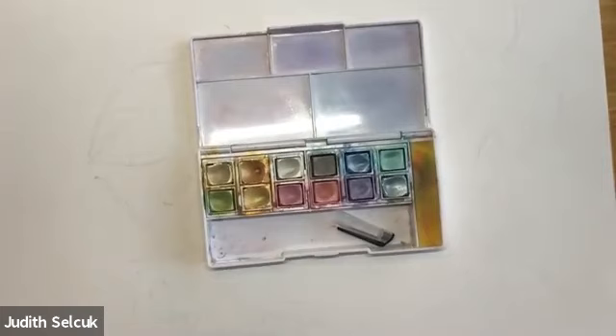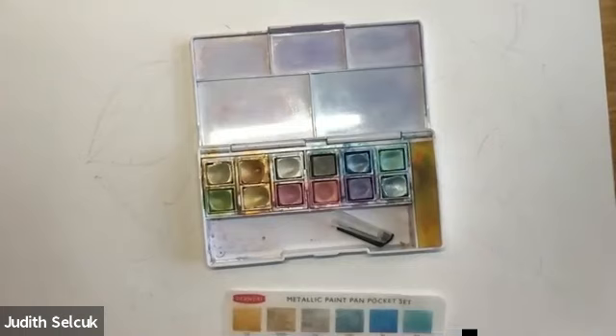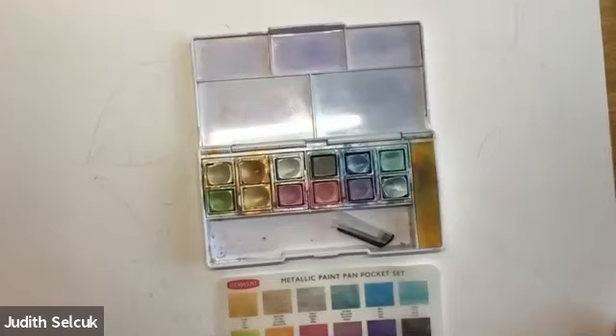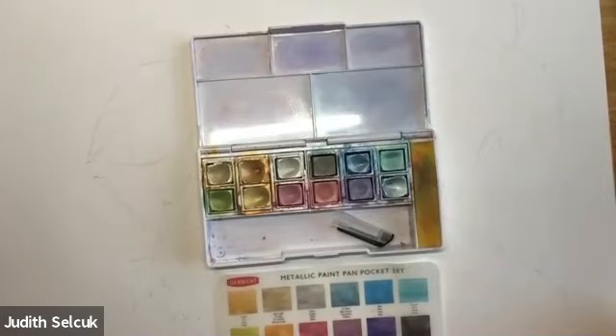The metallic paints come in a set of 12 colors. However, you haven't just got 12 colors. Metallic paints don't normally mix to create new colors, but the Derwent metallic paints are different to anything else on the market because you can make about 20 different shades. Normally the metallic pigments are so heavy they become too dominant and bottom out — they just sink. With Derwent, they do mix to create different shades. They mix to create rose golds and copper colors, so they're lovely to play with and you have many more colors than you realize.